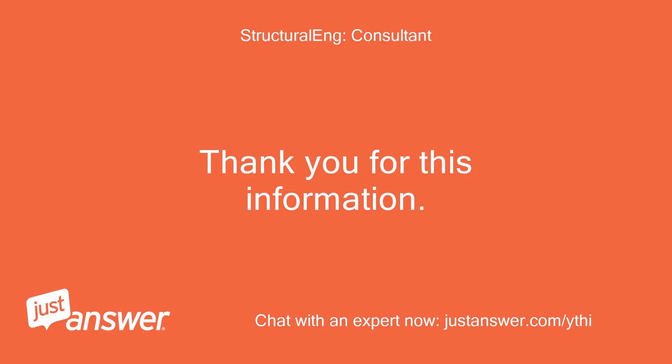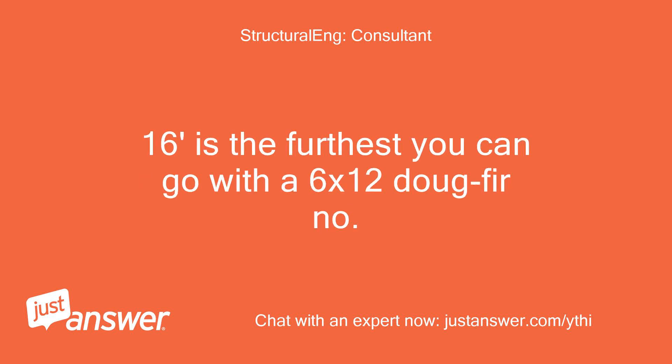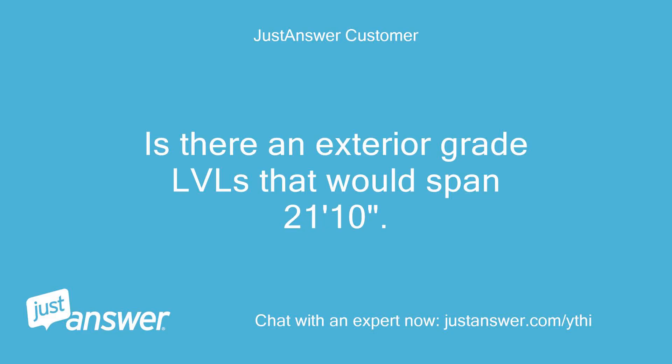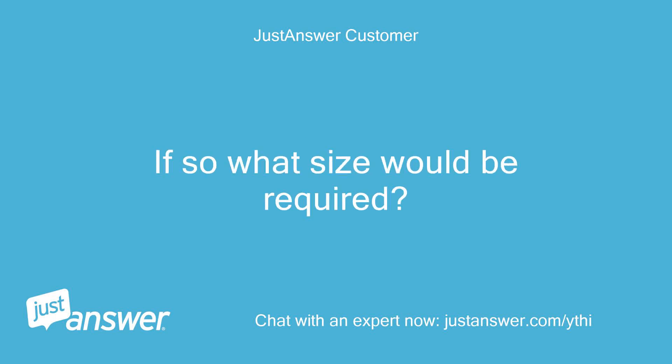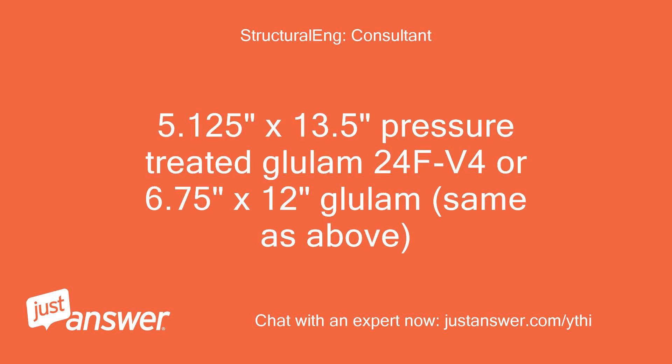Thank you for this information. I apologize for the delay — I didn't receive notice that you responded. 16 feet is the furthest you can go with a 6x12 Doug Fir No. 2 pressure treated beam. Is there an exterior grade LVL that would span 21 feet 10 inches? If so, what size would be required? There is no exterior grade LVL, but there is pressure treated glulam: 5.125 inches by 13.5 inches pressure treated glulam 24F-V4, or 6.75 inches by 12 inches glulam — same grade.